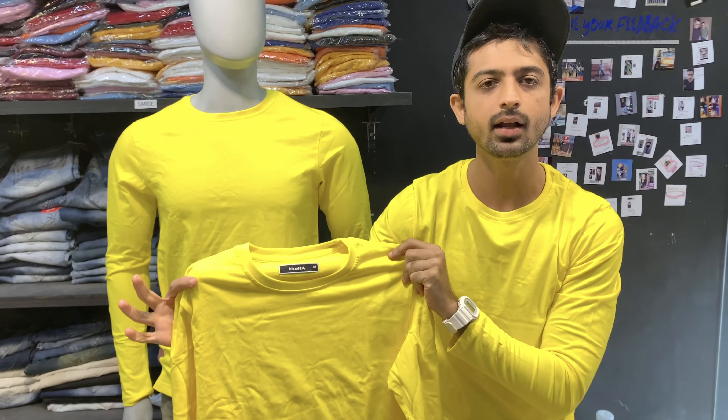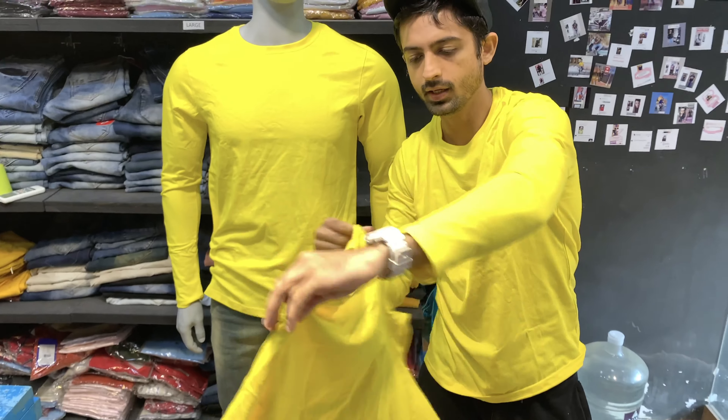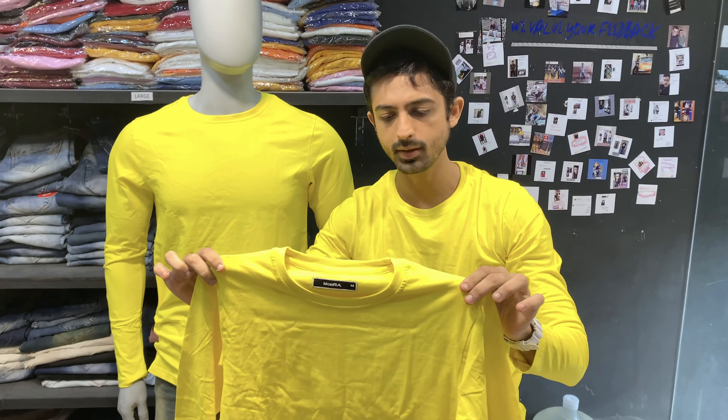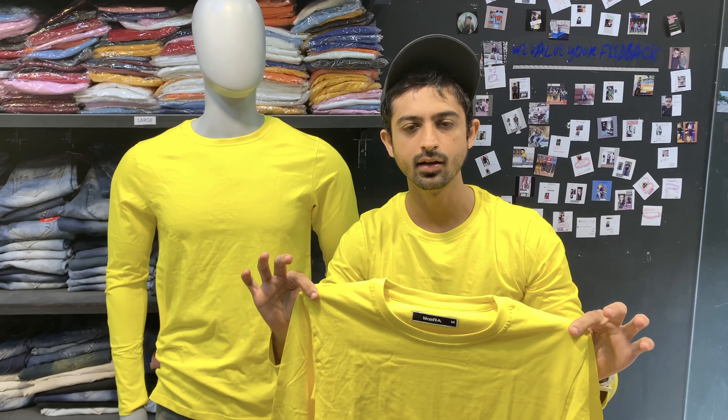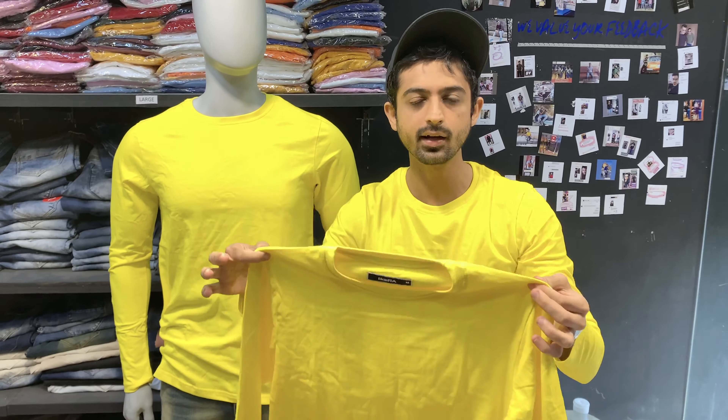This is a lemon color cotton t-shirt — basic, simple, and there are also other colors available. This is the latest edition. It's a special color, a very good color, different, and a very demanding color.